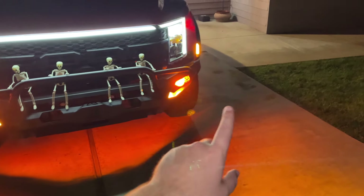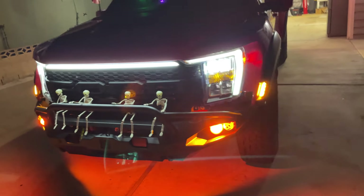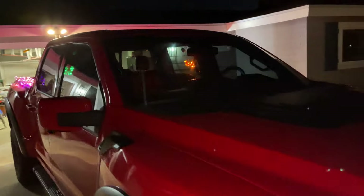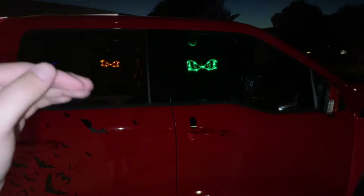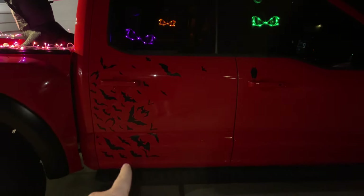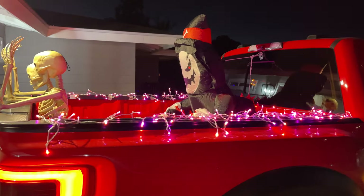The truck is all done. The pumpkins are on the bottom of the lights — I only have one amber light in the bumper right now but that's changing soon. The skeletons are being lit up by the grill; it kind of looks like they're holding on for a roller coaster ride. Walking around to the other side, I have the eye lights in the window — they look really cool, better in real life than on camera due to the flash and light pollution.